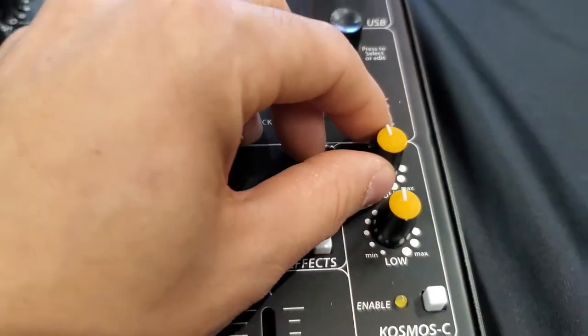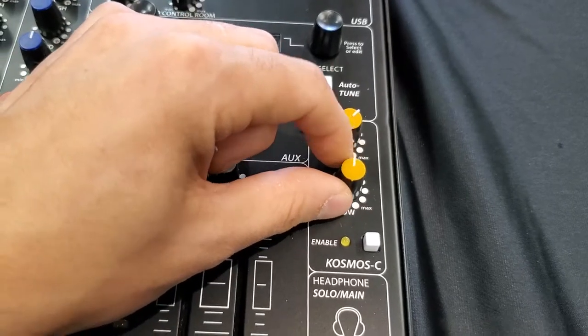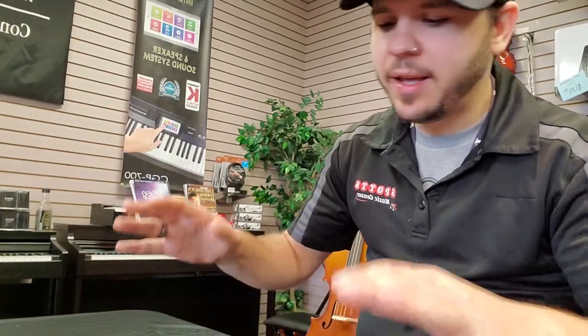One of my favorite things about this board for DJing is the cosmos button. It gives you a low and a high control. The highs — it sounds like it's just taking a blanket off of your speakers, it's definitely cleaning you up a great deal. The low knob just adds thump, and I mean thump — it sounds amazing. You engage that button and watch your sound just come to life.